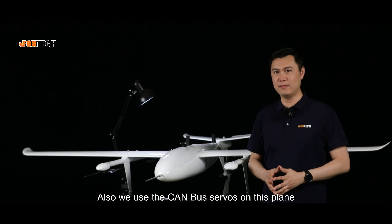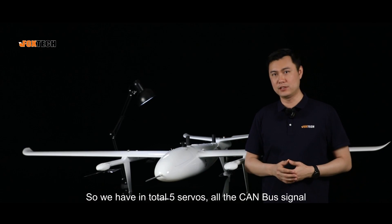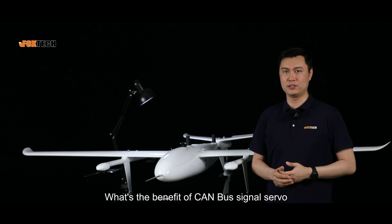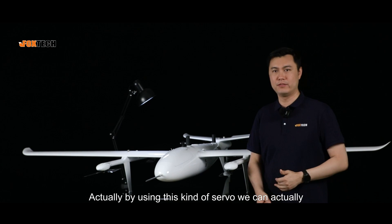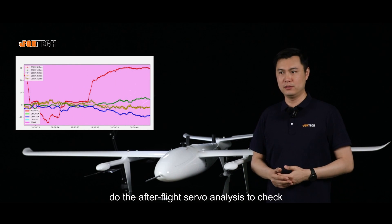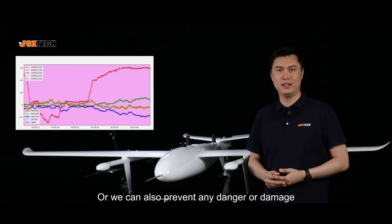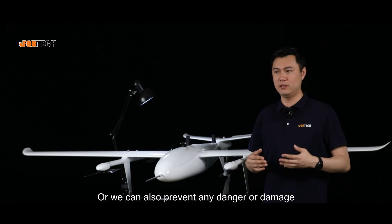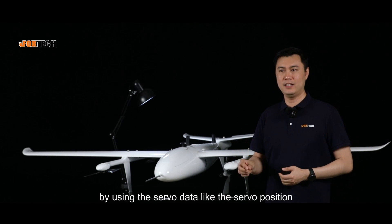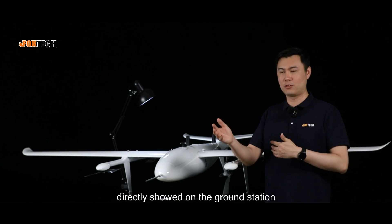We use CAN bus servos on this plane — five servos in total, all on CAN bus signal. This allows post-flight servo analysis to check if anything went wrong during flight, and also pre-flight examination to prevent damage or danger, using servo data such as servo position and servo current displayed directly on the ground station.